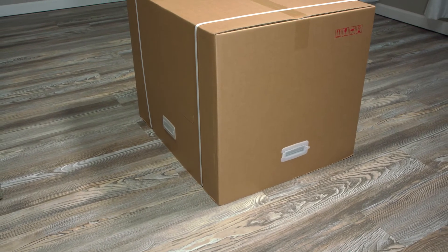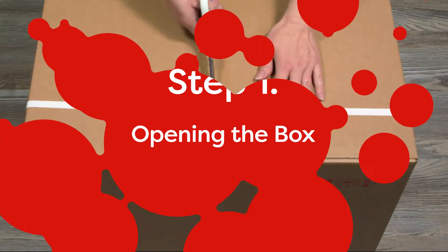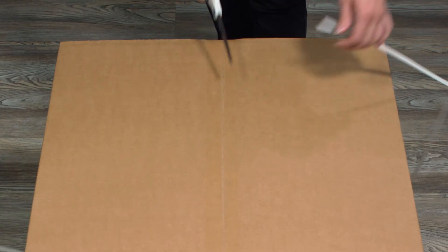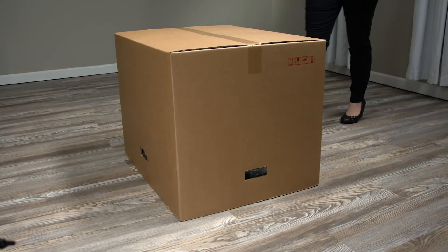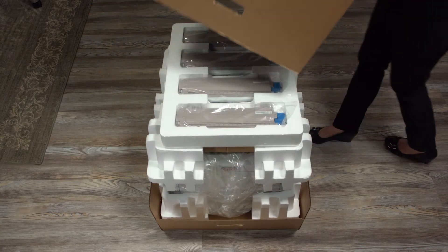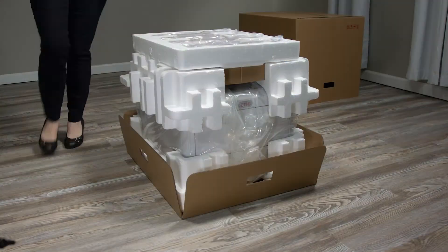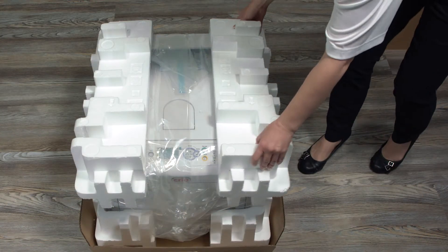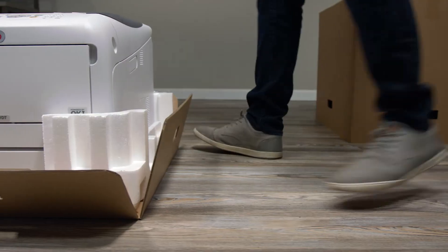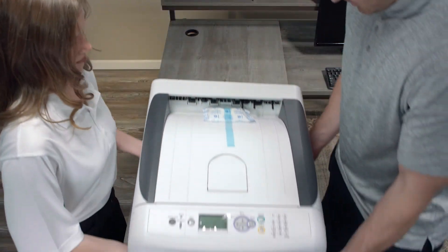Let's walk through opening the box. First, remove the four white handles from the box and gently lift the top of the box up. Be careful here — the toners do not come in the printer, so make sure to lift gently so you don't damage the toners. Set the toners in the Styrofoam holder aside and remove the remainder of Styrofoam. Lift the printer out of the box.